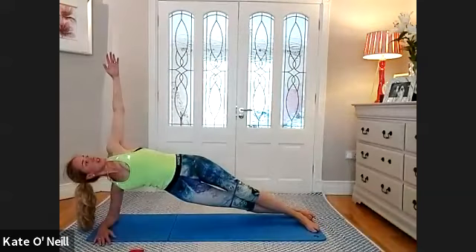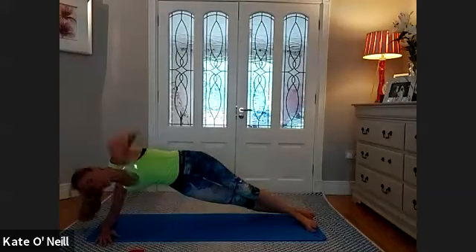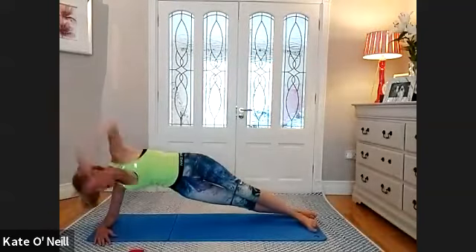Half an hour in. Side plank position — top leg forward, elbow underneath your shoulder. Three, two, one, and lift. Release that arm. Stay strong, make sure your elbow's under your shoulder. Reach in under and release. Push into that elbow that's on the floor as you reach under — lift the hip. Breathe. Five, four, three, two, and one. Releasing down. Good job everybody.